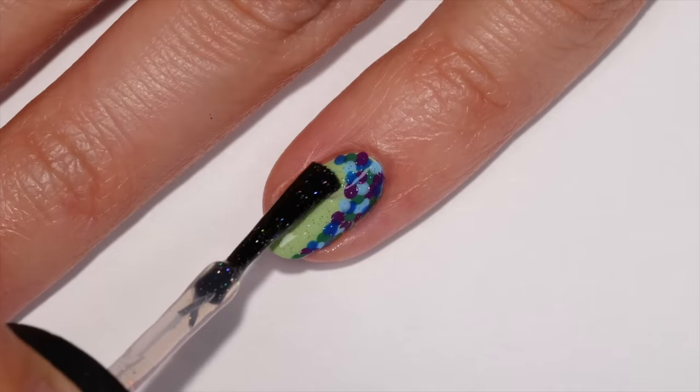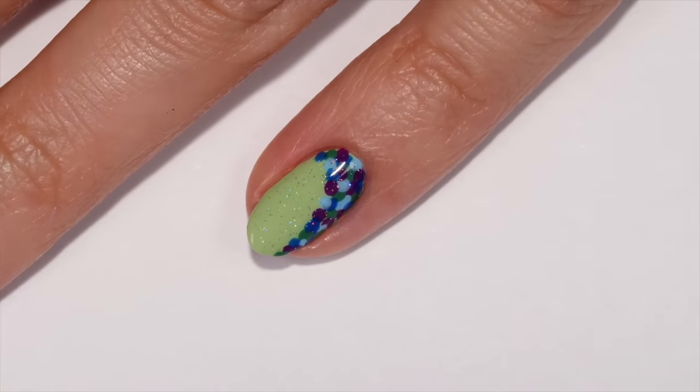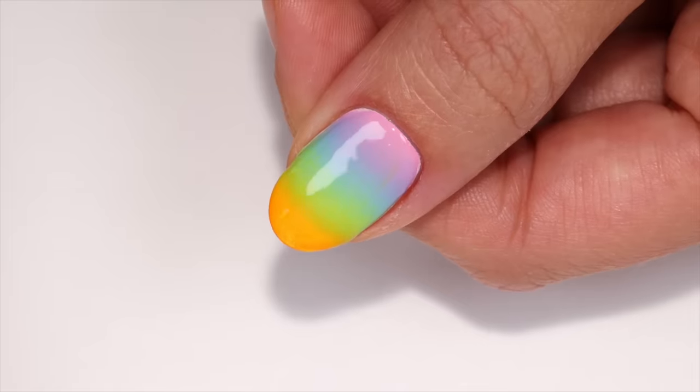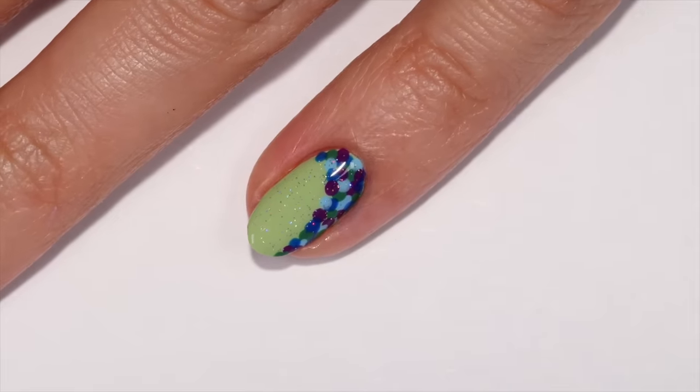And of course don't forget your layer of gloss. That does it for this video — I hope you enjoyed seeing these five nail art designs inspired by Gabby's Dollhouse!